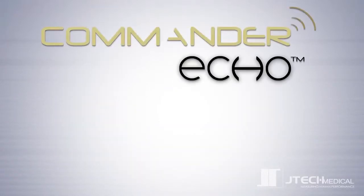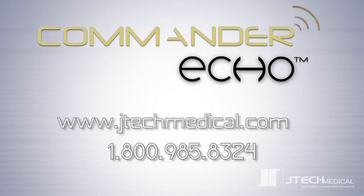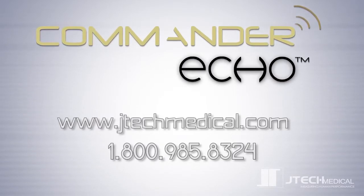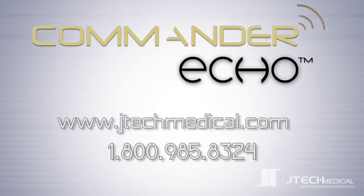We are excited about this new product and the possibilities it has to offer. Visit our website for additional product information. And if you have any questions, please don't hesitate to contact us by phone, email, or through our live chat feature online. We'll see you next time.